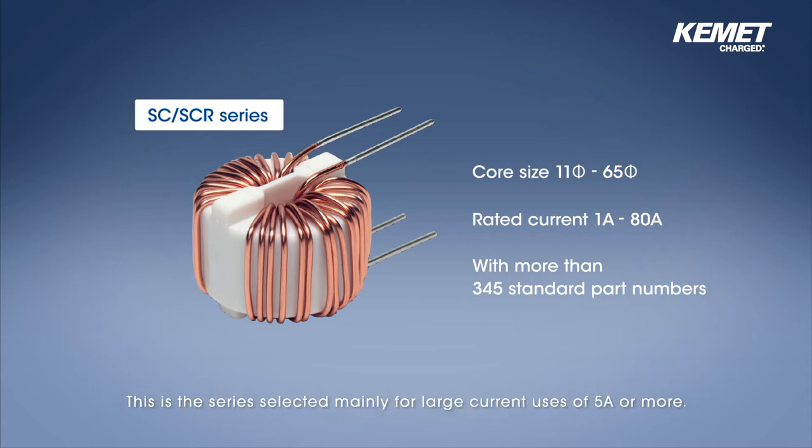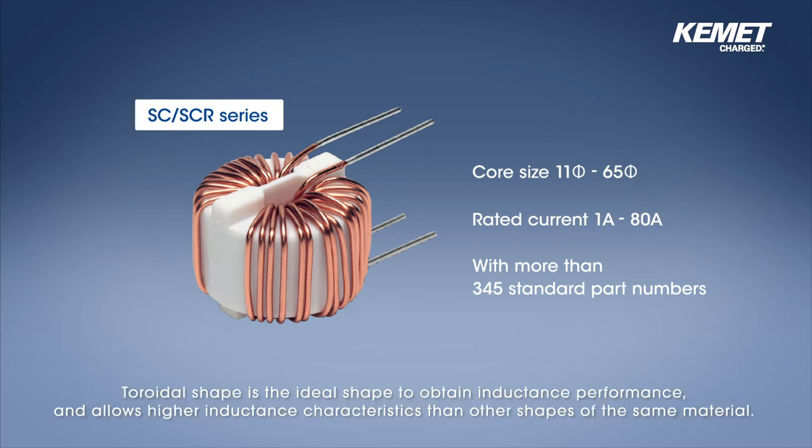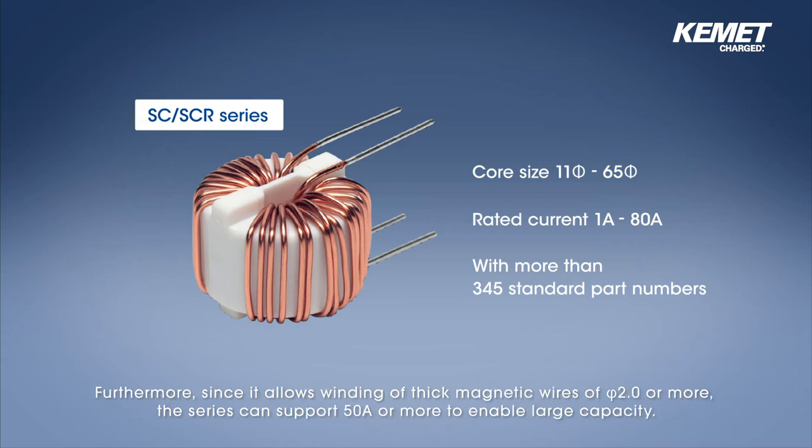This is the series selected mainly for large current uses of 5 amperes or more. The outstanding feature of the SC-SCR series is that the core has a toroidal shape. The toroidal shape is the ideal shape to obtain inductance performance and allows higher inductance characteristics than other shapes of the same material. Furthermore, since it allows winding of thick magnetic wires of phi 2 or more, the series can support 50 amperes or more to enable large capacity.